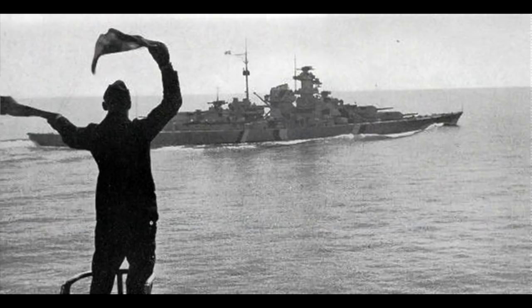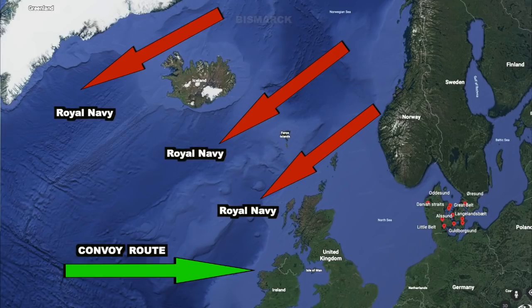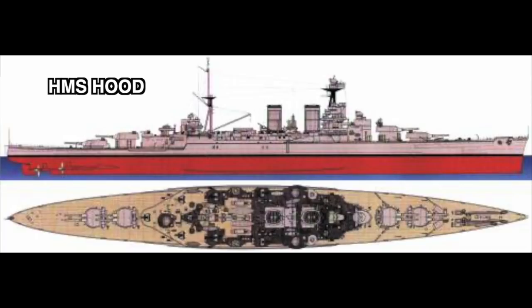The Bismarck decides to sail and the Germans have three options. The trouble for the Royal Navy is they have to cover all these approaches, which spreads them thin. Ultimately the Bismarck decides to sail far to the northwest through the Denmark Strait, and that's the area the Hood and the Prince of Wales are trying to cover.